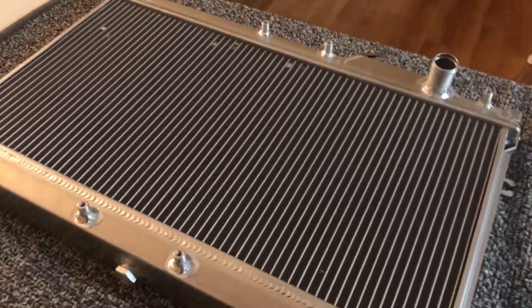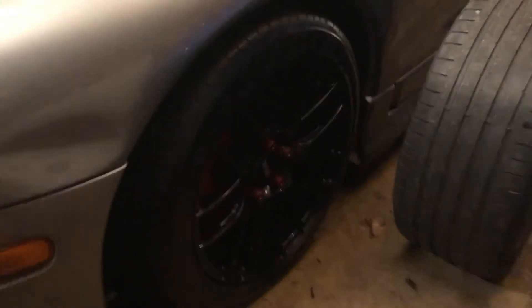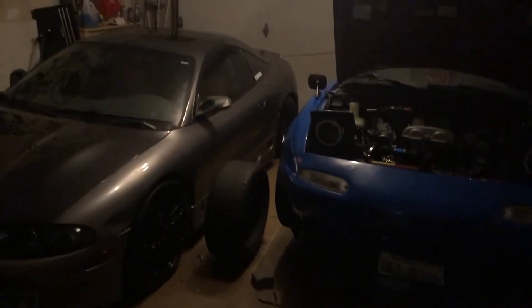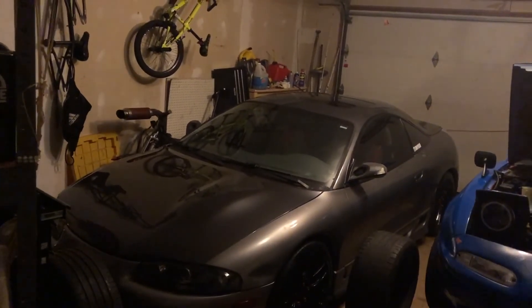If you guys want to keep watching more of the channel — the Miata, my friend's Evos, or my brother's DSM which just got new wheels — make sure to subscribe. The DSM had $2,000 Volk Racing wheels but honestly the car looks better with the cheaper XSRs. My friend is also pulling his EVO engine to build it up with bigger rods going for around 1,000 horsepower. Stay tuned and see you in the next one.